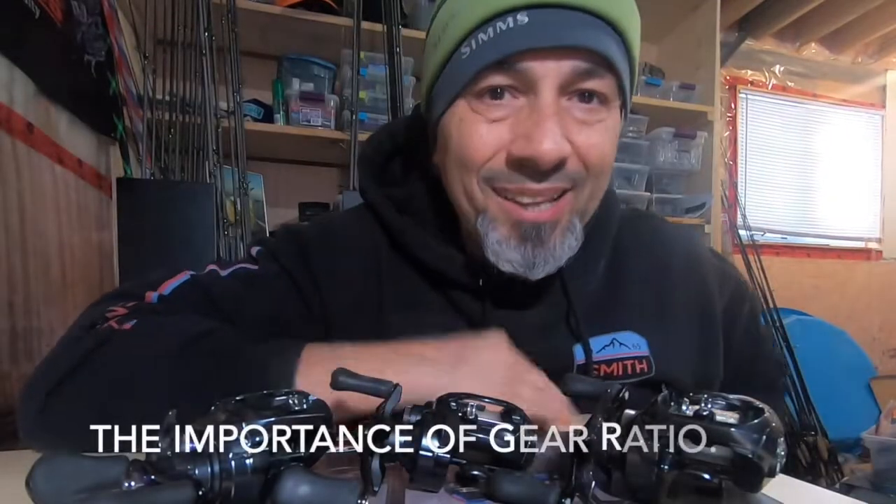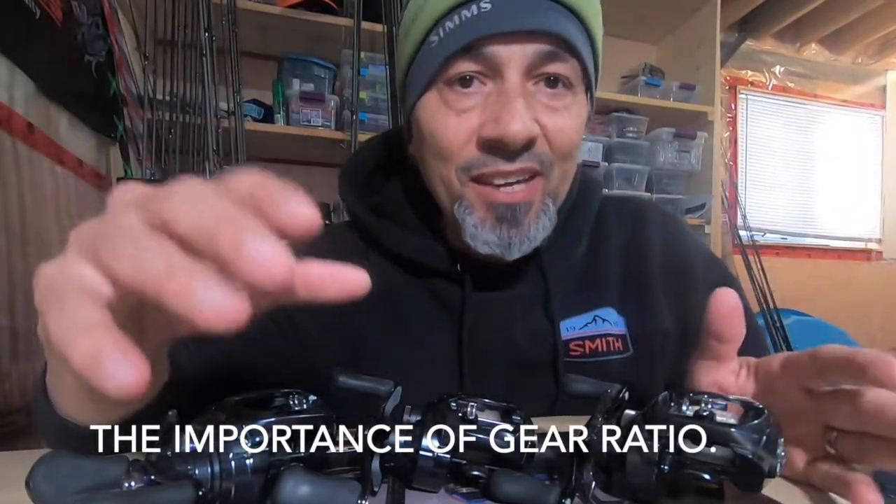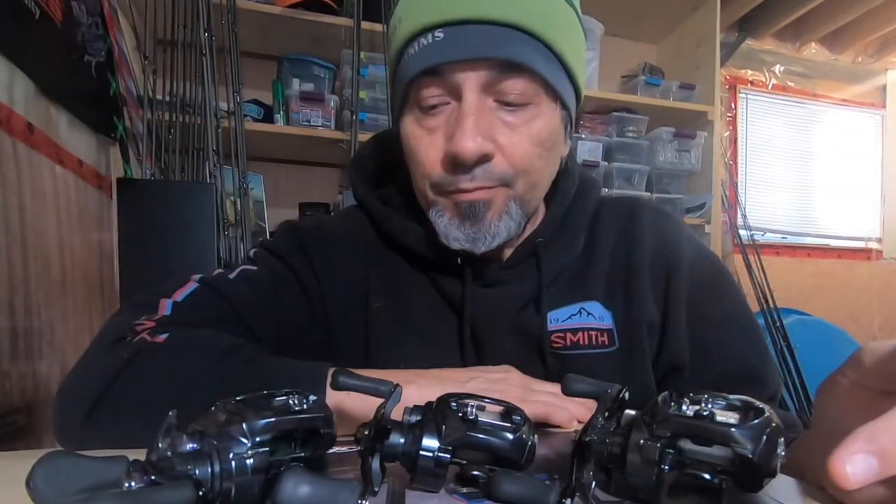Hey folks, Nick Kousfos here. We are talking baitcasters, specifically gear ratio and the importance of gear ratio. These are my Tatulas — I've done videos on them in the past, I love them, they're my workhorses. I use them almost exclusively for everything that I need a baitcaster to do, with some specialty situations being the exception. Tatulas will cover almost everything you need in bass fishing. So let's talk about gear ratio.